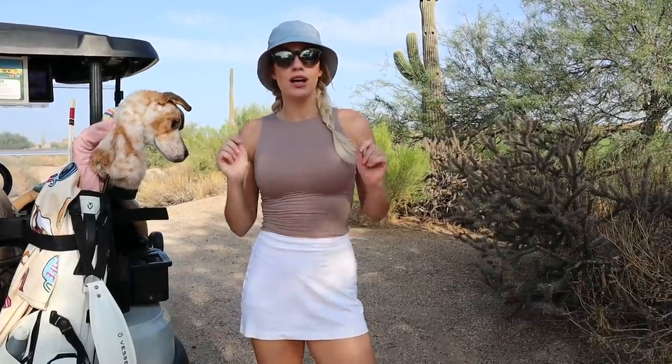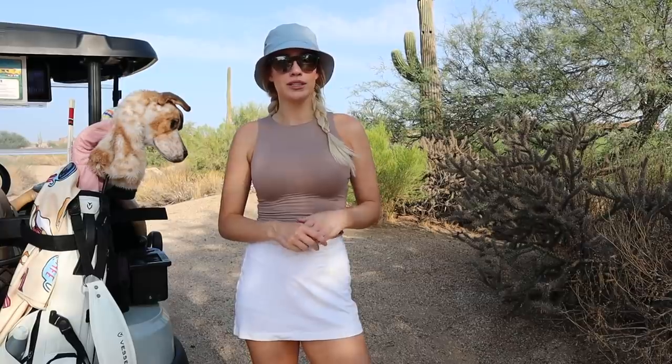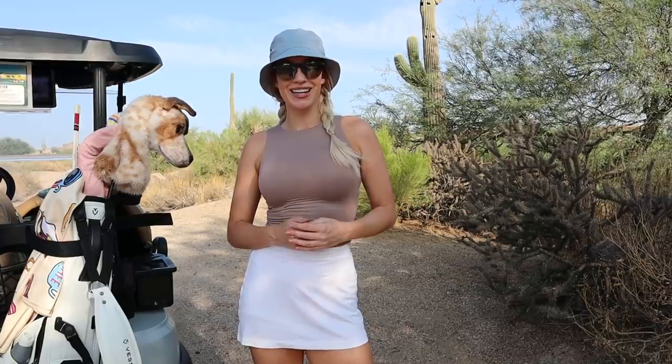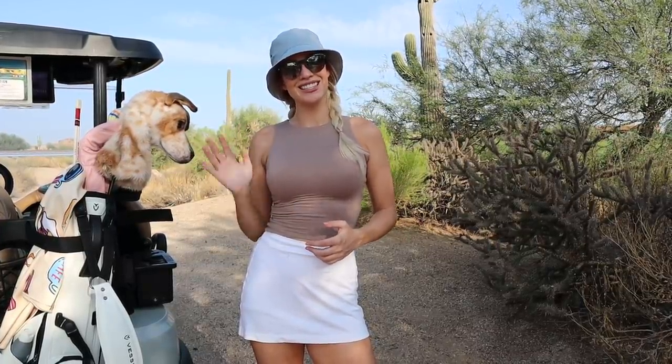I hope you guys enjoyed today's video! Don't forget to leave a comment down below, like it, and subscribe to my channel. I'm putting out videos every Thursday and have been doing a lot of golf videos lately. Leave a comment if there's anything you want me to talk about in upcoming videos — maybe fitness, diet, a life update, or more golf. I want to hear from you, so let me know and I will see you guys next Thursday!